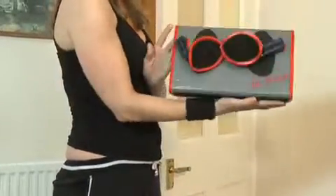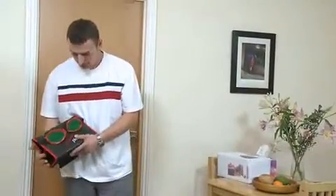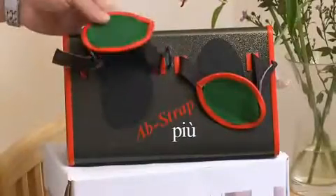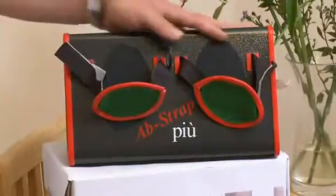The AbStrap comes in grey for women and black for men and weighs just 1.4 kilos. It is easy to store in its compact shoebox size container. It comes with a clearly worded instruction sheet so customers can quickly set it up and benefit from its features.